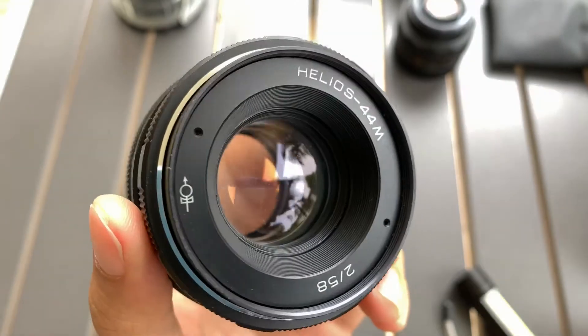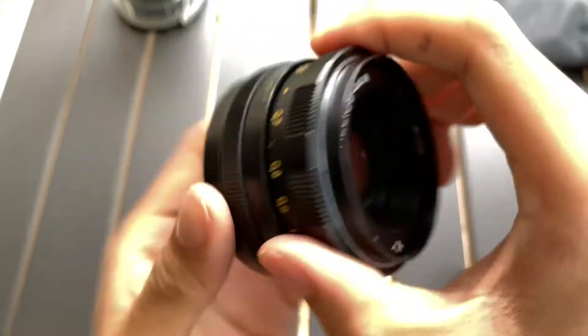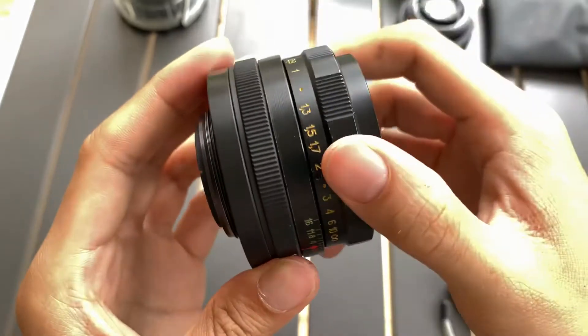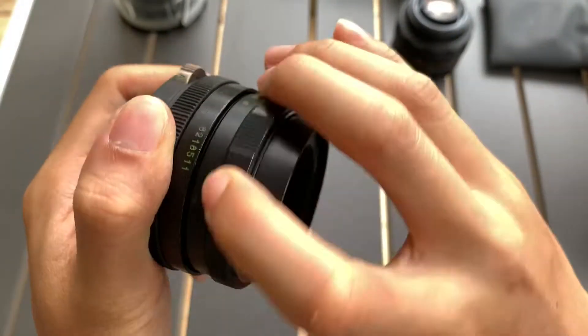I want to show this Helios 44M lens that I have. Here's the front side, and the back has the M42 mount. Focusing is okay.